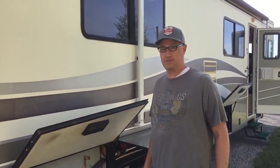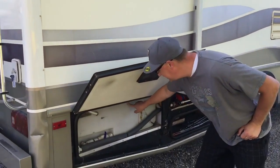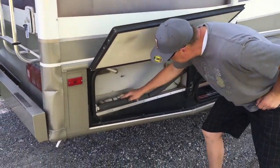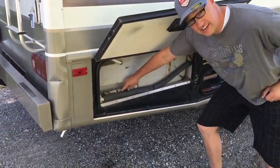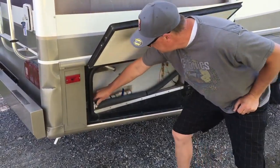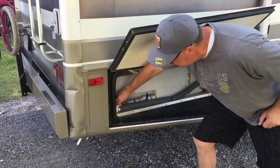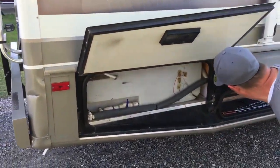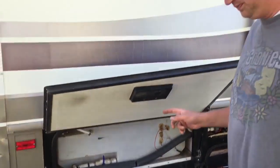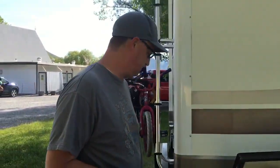We're gonna fill up some water. This is the water tank and this is the valve — you'll see some water start coming out, for winterizing or if you want to pressure the tank. This comes from the water pump which is over here. We don't have the pump on right now because we're pressurized, so make sure the water pump is off when you're filling up.